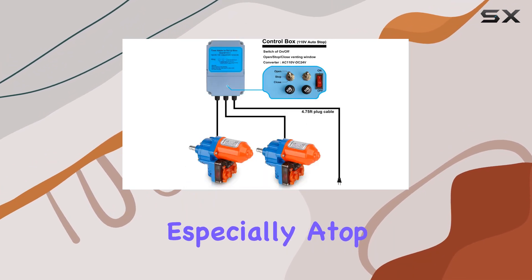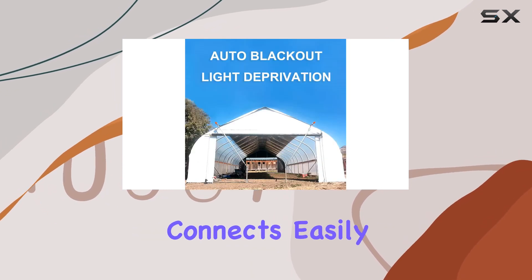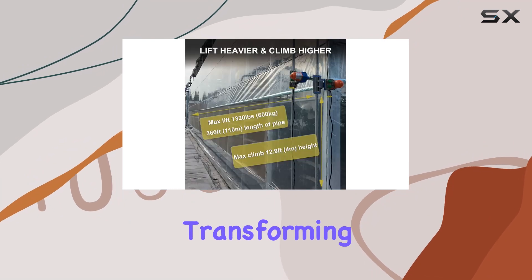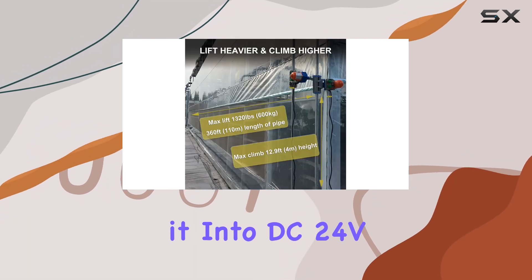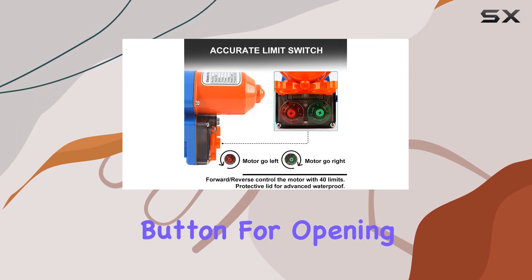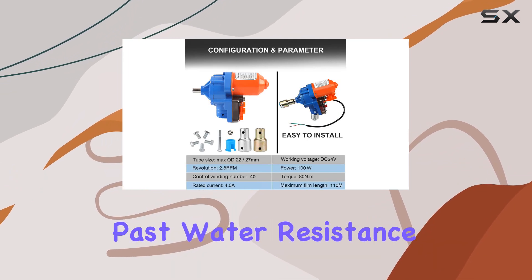Installation is straightforward, especially atop hoop greenhouses. The included converter controller connects easily to AC 110V power, transforming it into DC 24V to power the motors. It's designed for ease of use with a single button for opening, stopping, and closing the vents, making manual adjustments a thing of the past.